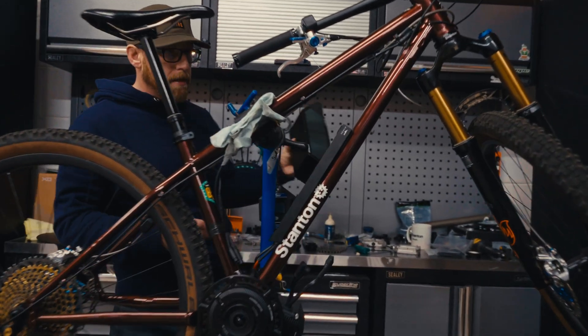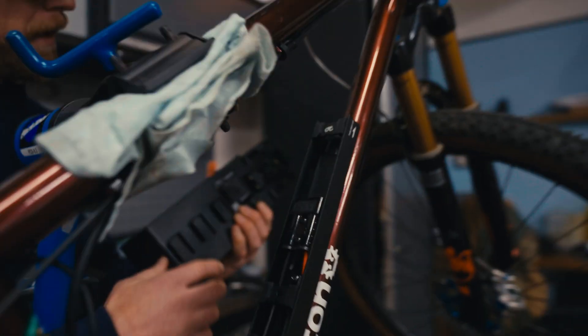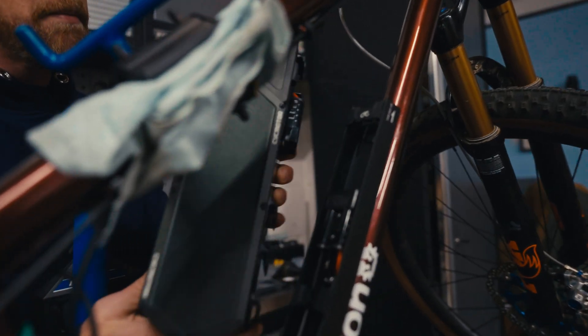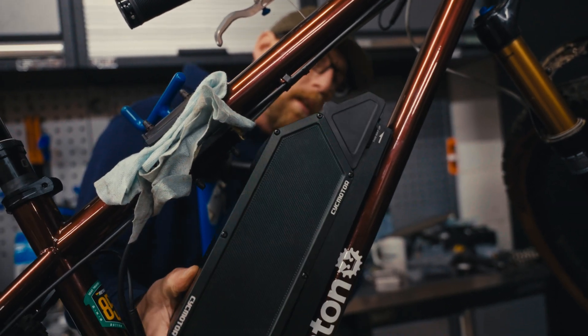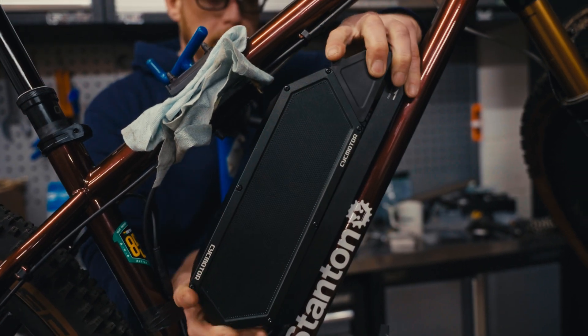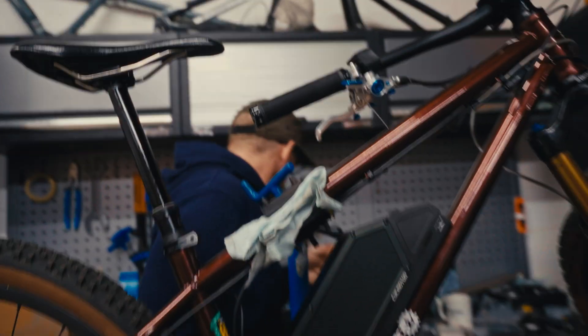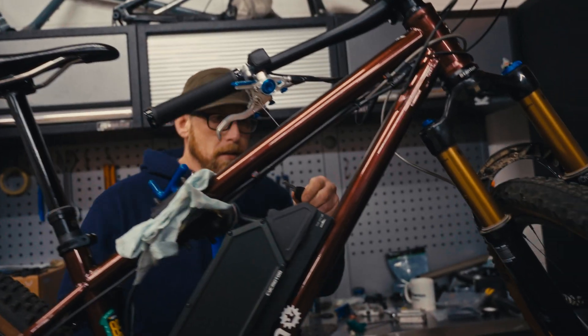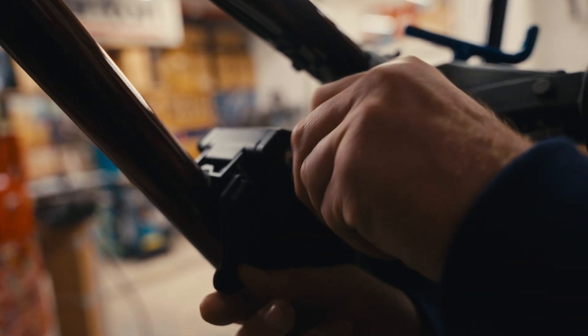So now just throwing the battery in — really simple, really cool. You've got your cable connectors here and then it's just literally quite brilliant. This is in — that's it, it's locked. And then you've got the little keys here — just that — and now that is secure on the frame.